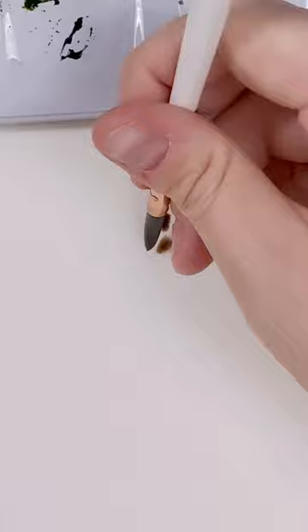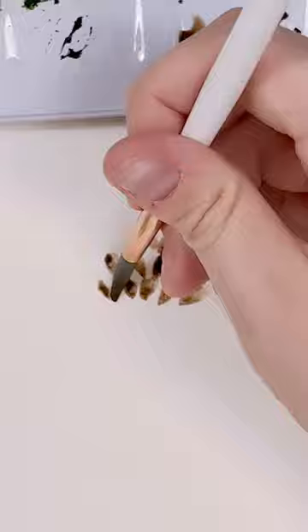Let's paint a simple loose pinecone. I'm using my size 6 brush and burnt umber and making these small dabbing motions with the tip of my brush to create these upside down teardrop shapes.